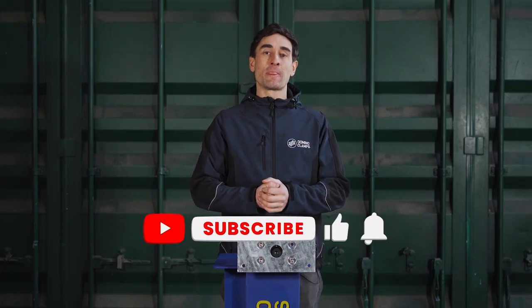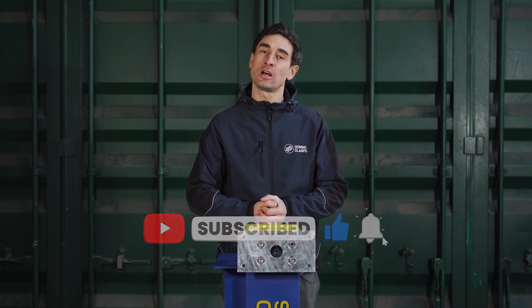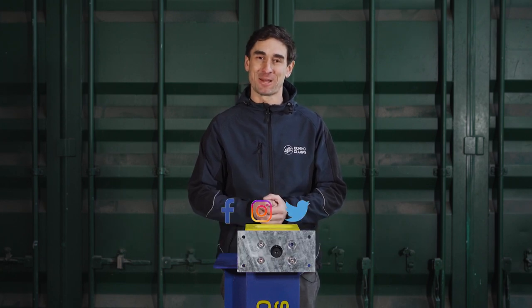Do keep up to date with all our container attachment solutions and information on how to attach things to them using Domino Clamps. Subscribe right here on YouTube, and if you want to follow us on the other socials as well, we're on Instagram, Facebook, and Twitter — always forward slash Domino Clamps. And in the meantime, happy clamping!